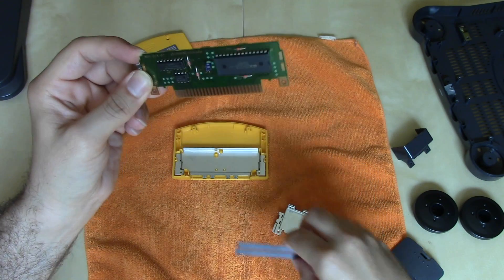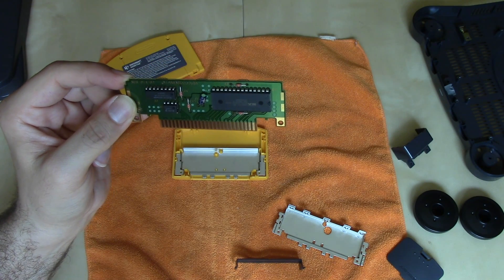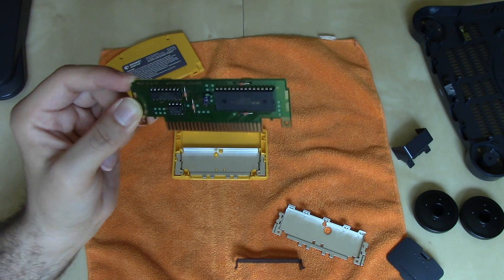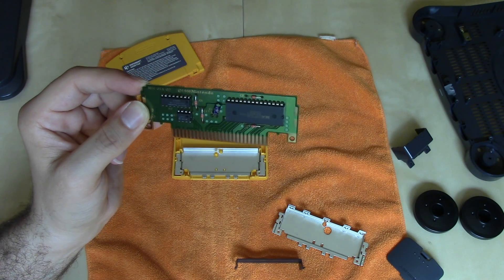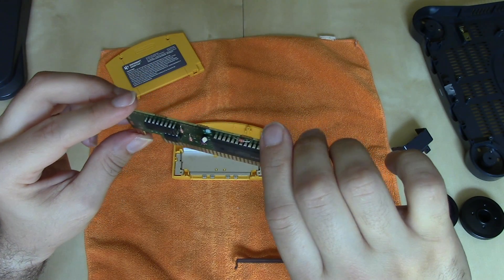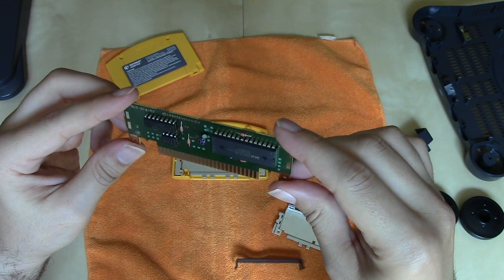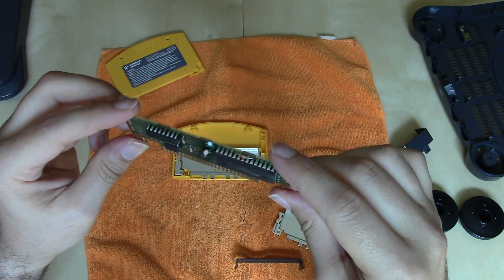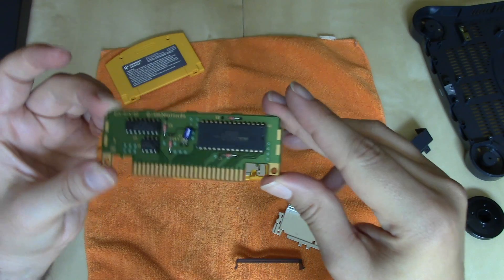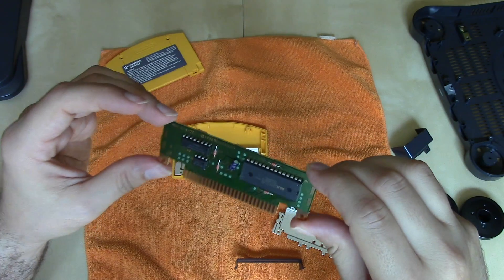This Donkey Kong 64 cartridge board is very small. Games like Mario 64 and Wave Race 64 — some of the earlier ones — have bigger boards to accommodate a battery. I'm thinking that Donkey Kong 64, released later in the N64's lifespan, was finally able to use flash memory to save game files instead of the lithium-ion — actually nickel-cadmium — batteries of earlier games. If you know otherwise, let me know in the comments, but I'm thinking the battery-saving technology was upgraded with these later games.